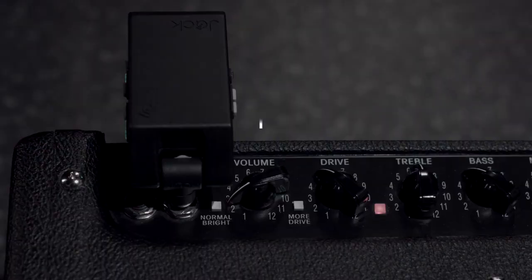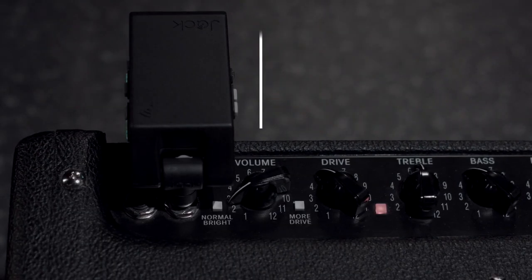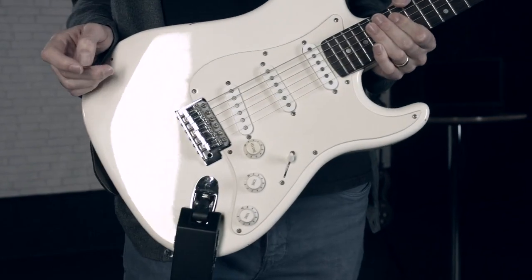With no need for a router or internet connection, you could use this setup at the top of a mountain. So, no cables, no audio interfaces, just crystal clear sound.